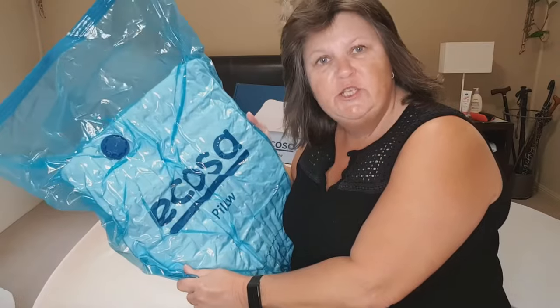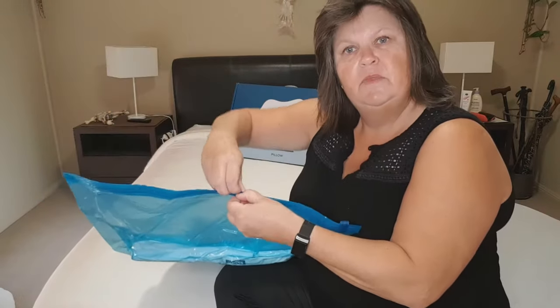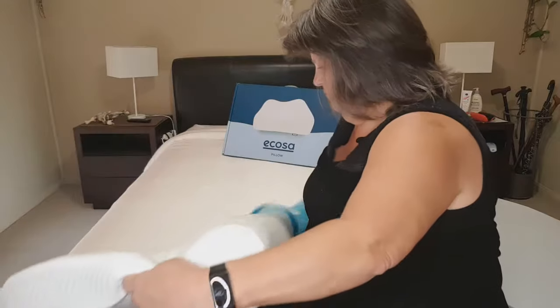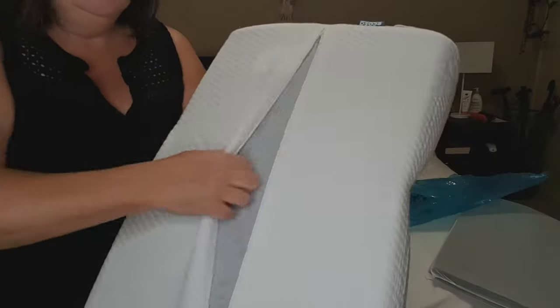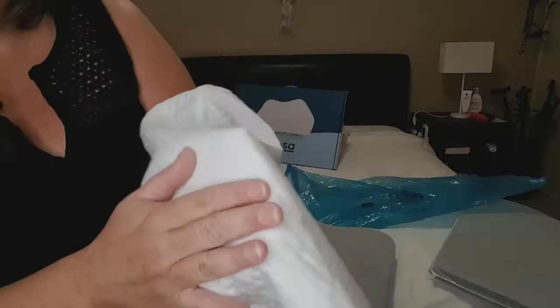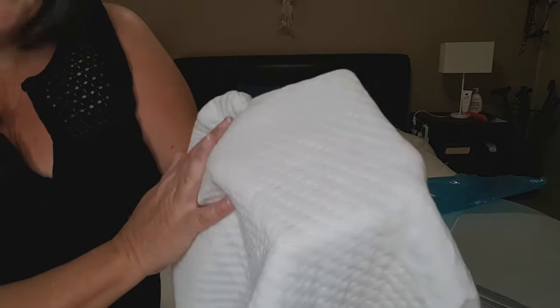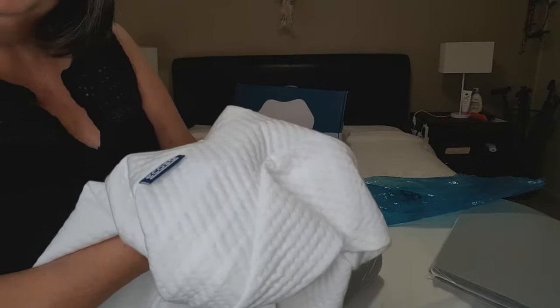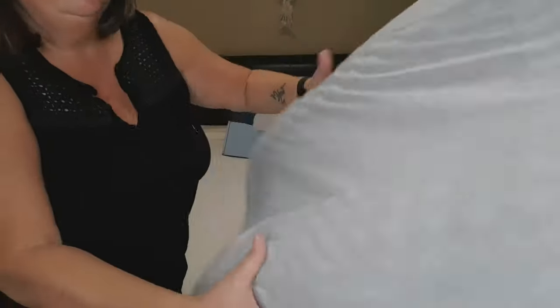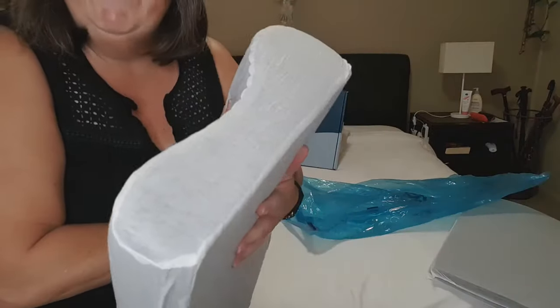So you get your dehydrated pillow, open it up, take it out of the bag and watch it grow. It has a zippered case which you can remove — a really nice soft textured fabric — and this can be thrown in the washing machine and washed like normal. There's your naked pillow made of memory foam.